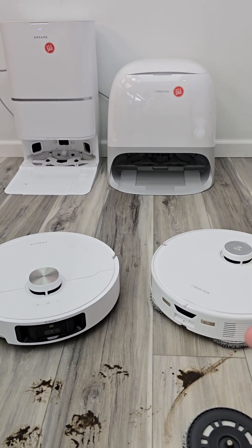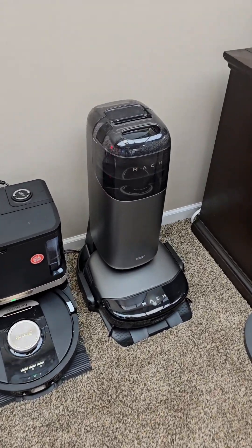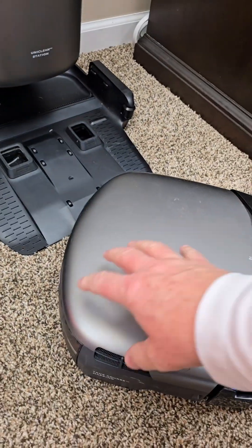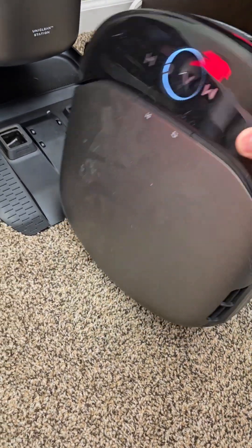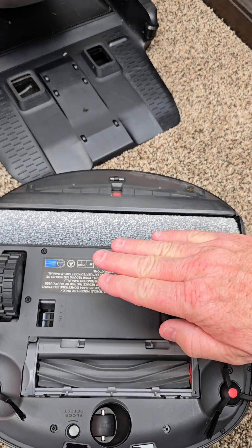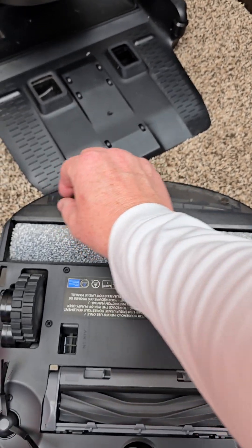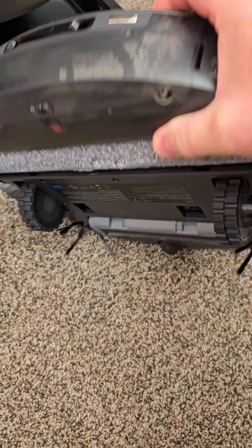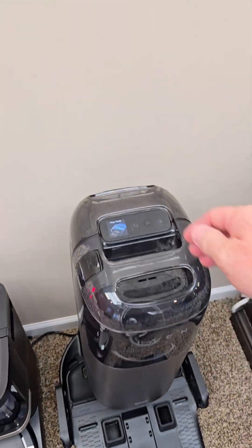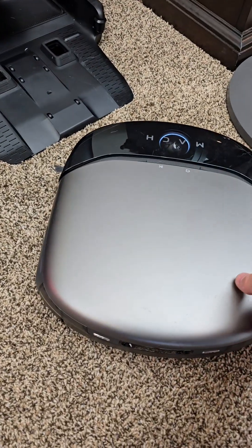I have lots of videos explaining how all these work in detail. Now, there is a new technology that is just starting to emerge. This one actually has a dirty water tank — it has a brush roller that will actually pick up the dirty water and the dirt, and it gets scraped off into this dirty water tank. Then it empties the dirty water tank out. So this technology is advancing.